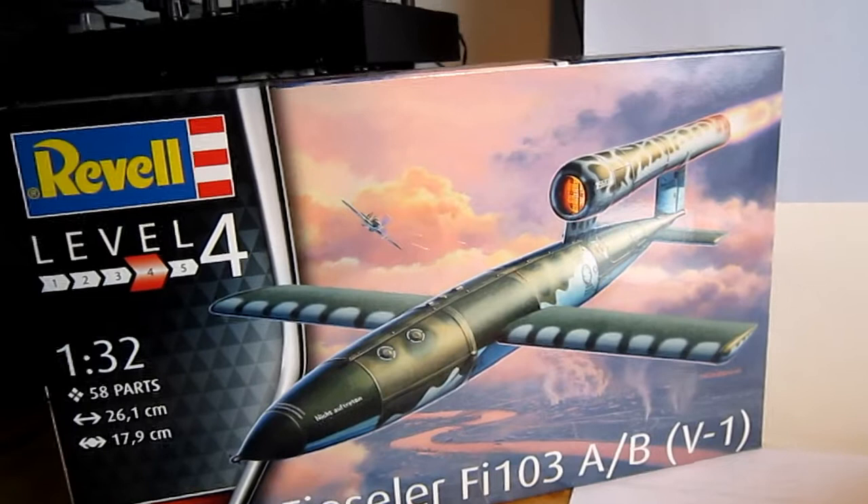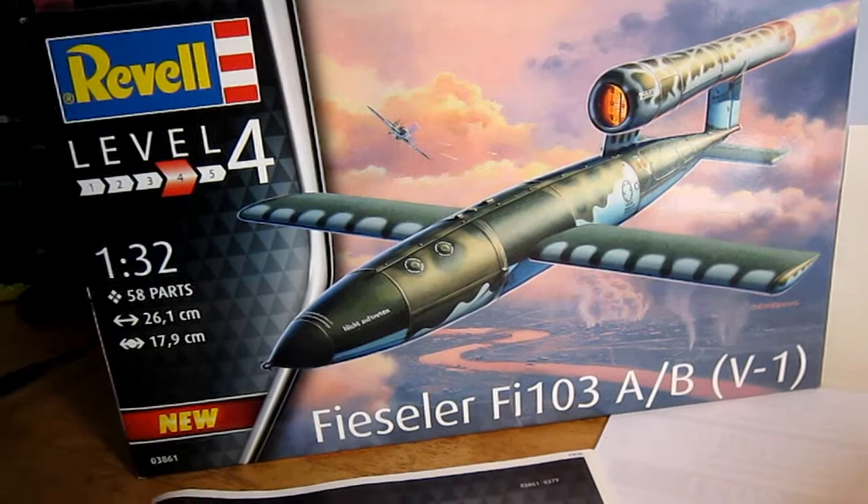Back here again. Let's have a look today at the Fiesler FI-103AB, or V-1 rocket of course.